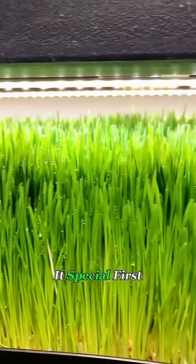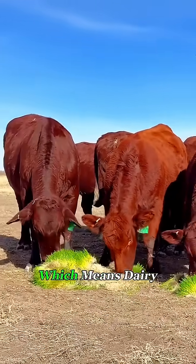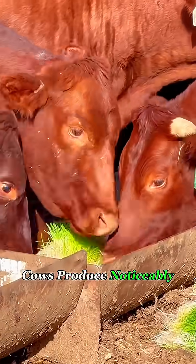So, what makes it special? First, it's packed with nutrition. Compared to regular hay, it has more protein and vitamins, which means dairy cows produce noticeably more milk.